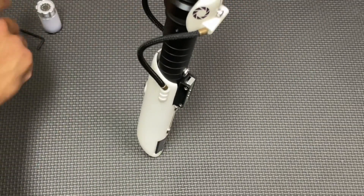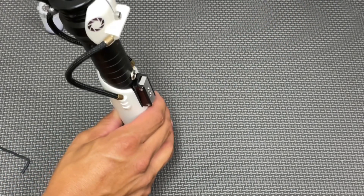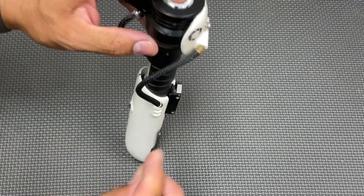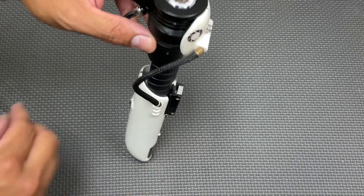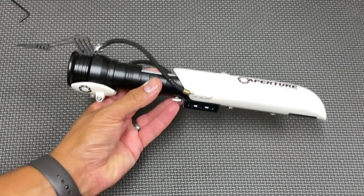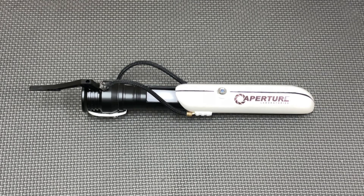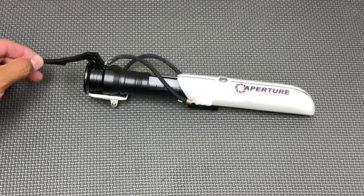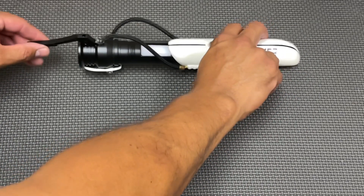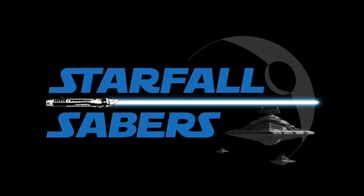That's the basic function of this long overdue Portal gun saber commission — it turned out really cool. Thanks to all the artists who helped out: Tone Hitchcock, Nathan Barnes, and this is your kill key here to reinstall. Thank you to Valve for putting out one of the most awesome games ever — I need to go back and play it, it's just so hilarious and fun. Thanks for watching this reveal, guys! I've got a ton more coming as I fulfill Etsy orders and commissions. Feel free to follow me on Instagram at starfall_sabers, and we'll see you next time.